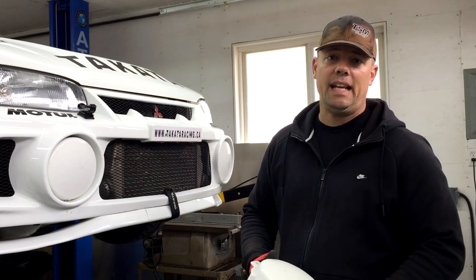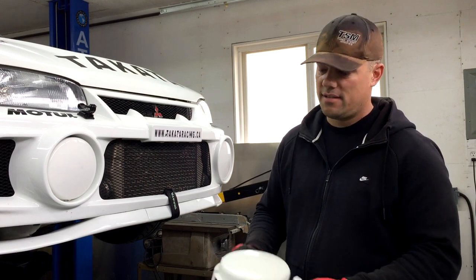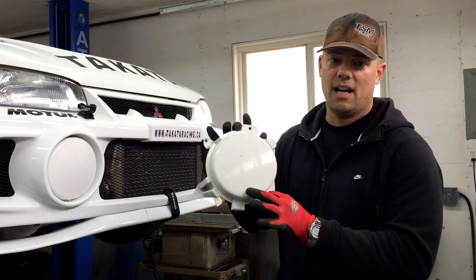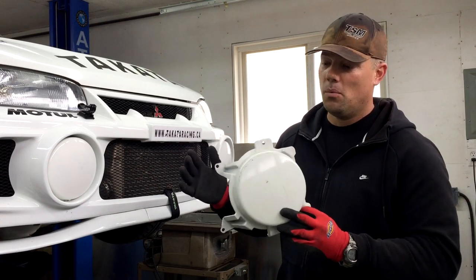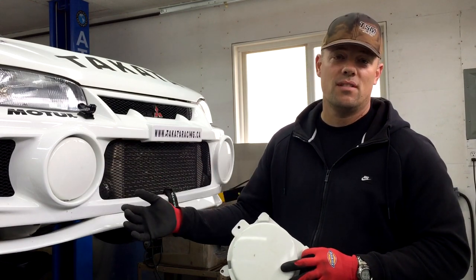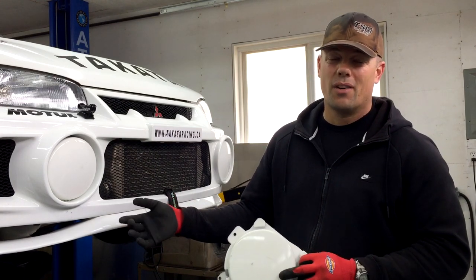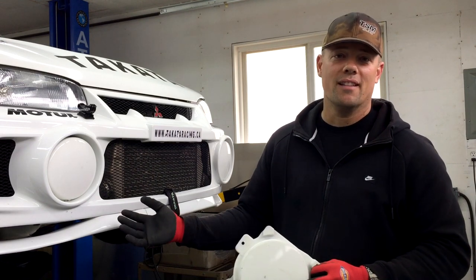If you do see any Evolution 4, whether that's a GSR or an RS, and it has these fog light blanks, don't be fooled — there's no fog light underneath there. Depending on what you want, if you appreciate this look, then this is an added bonus to your GSR. If you don't like the look and you're expecting to take a cover off and have fog lights, then you're going to get burnt on that. Choose wisely.